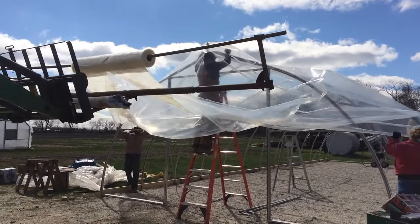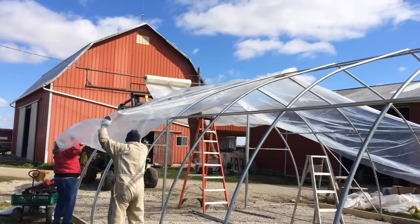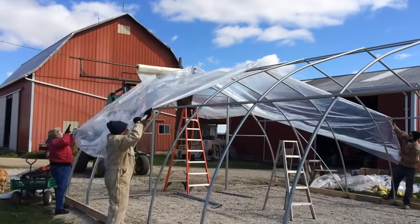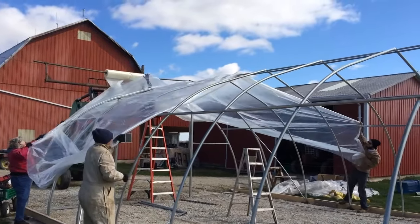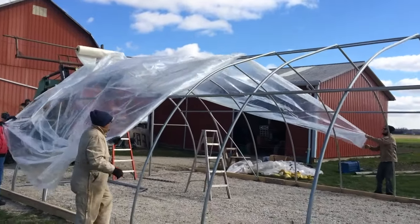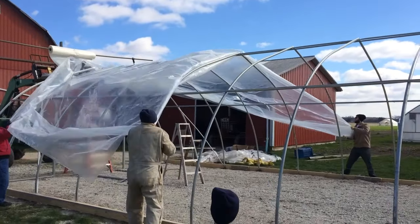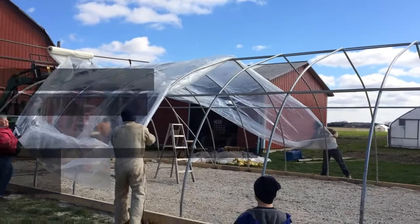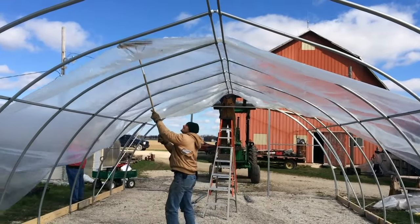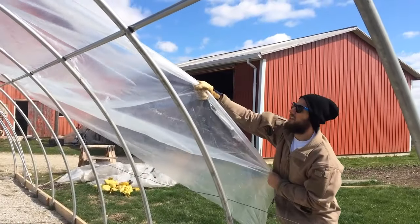It all starts by raising the plastic over the top of the frame. We're using 6mm plastic here, going over a 20 by 48 foot frame that Curt installed last week. This is going to be a cold frame — we'll use it to house our transplants and harden them off before putting them out into the field. Our volunteers simply pull it carefully over the frame, and when it gets stuck, Farmer Curt had the great idea to use a simple push broom to push it over the skeletal ribs of the structure.